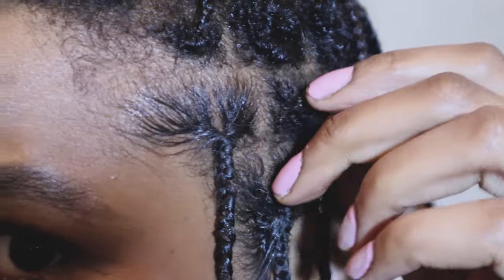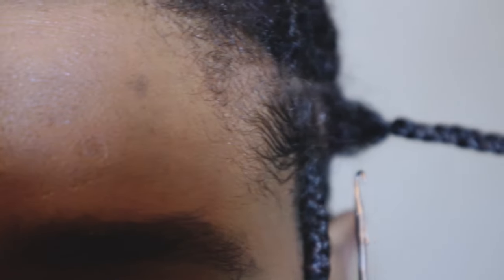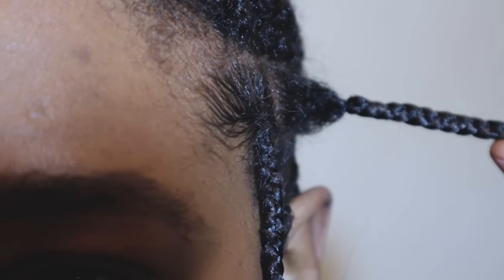This one has outgrown the front a lot more, so I'm going to double this one — go twice with the crochet.